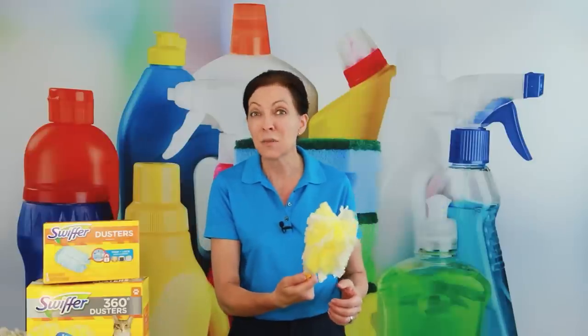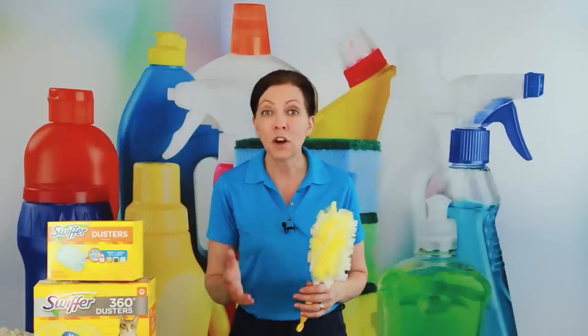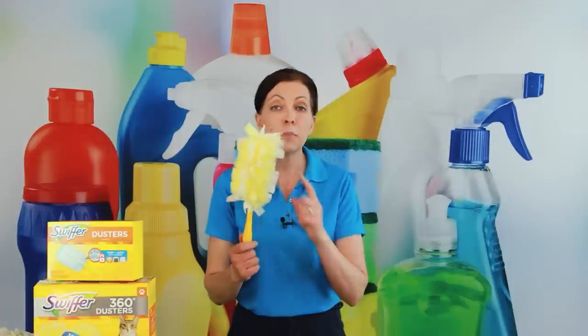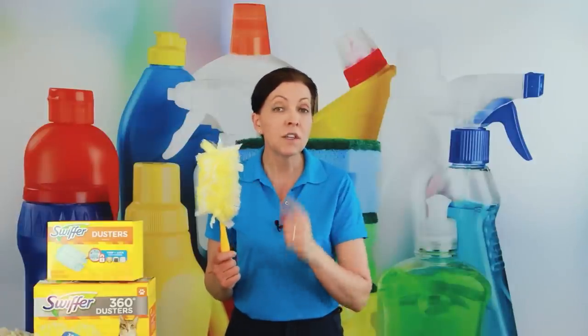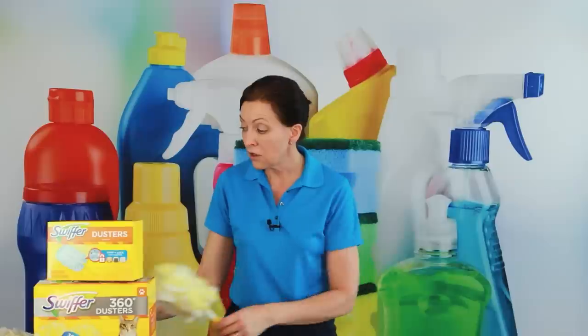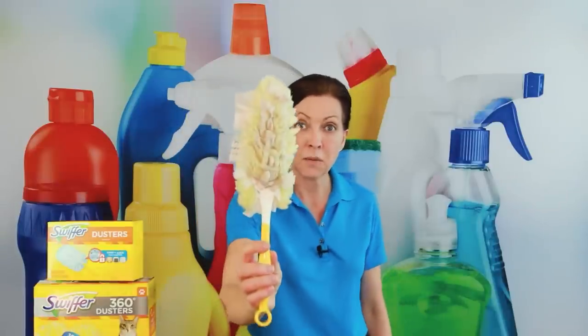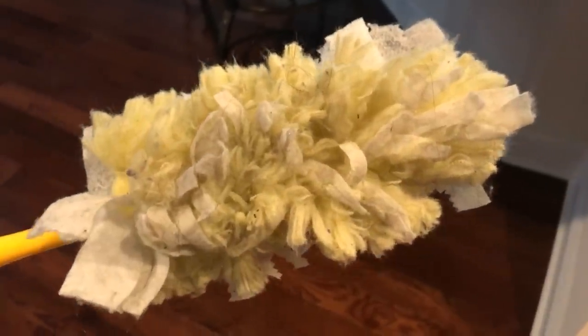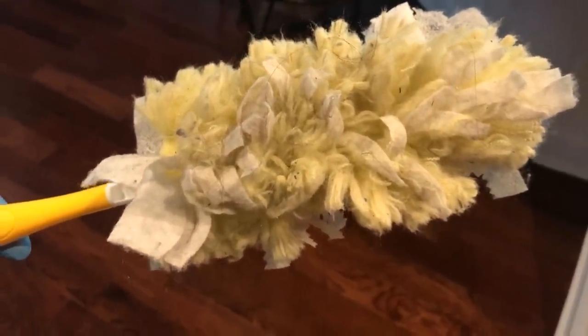That's actually great because it traps everything inside. As a professional house cleaner charging customers for cleaning supplies, my suggestion is to build in the cost of one head per house — you will use one per house. When you're done they look nasty, covered in hair, cobwebs, and dust, which is typical of any house.